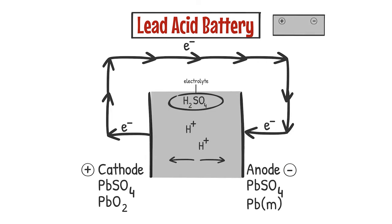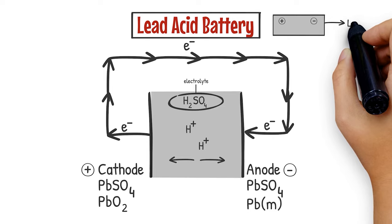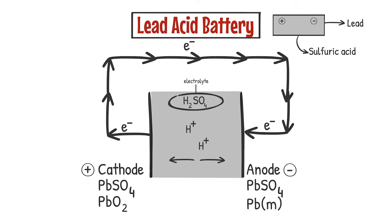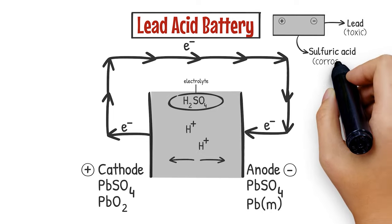You can see that in a lead acid battery, there's quite a bit of both lead and sulfuric acid required in order for this electrochemical cell to function. Lead is highly toxic, and sulfuric acid is highly corrosive.